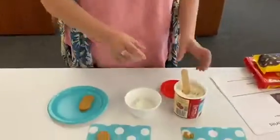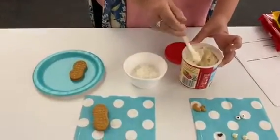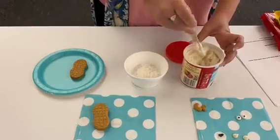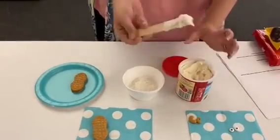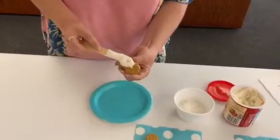Are you guys ready to make this Yummy Story? Here we go! The first thing we're going to do is spread vanilla icing, or white icing, onto the cookie. If you've done Yummy Stories before, you know that icing usually works as glue for us. So I'm just gonna spread that on.